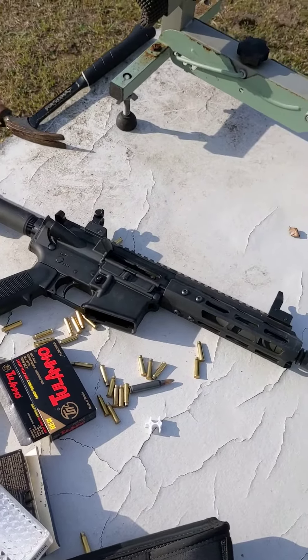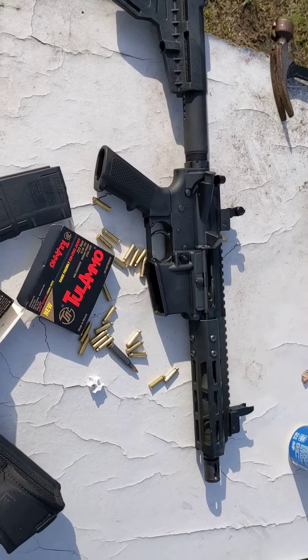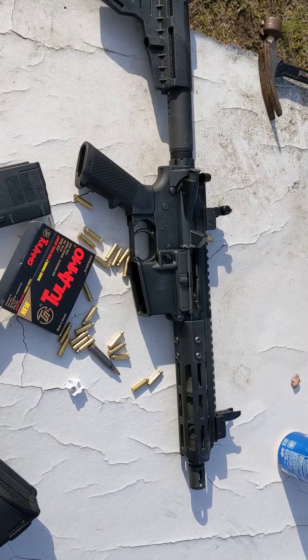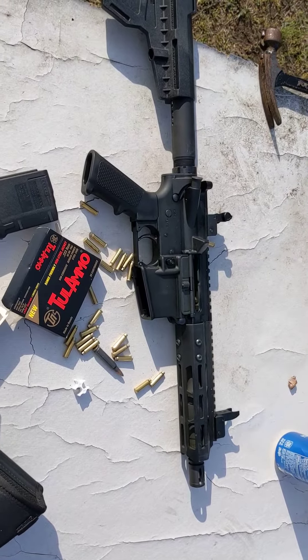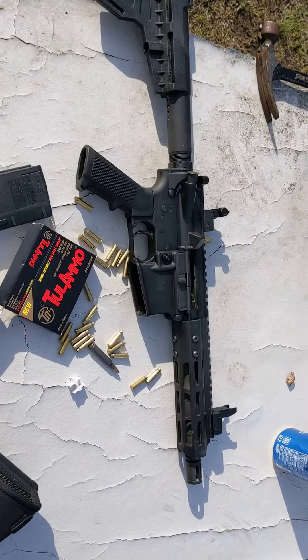Hello YouTube, doing a little tabletop review today just because I can, and I'm practicing social distancing with my little buddy here. Bear Creek Arsenal upper, 223 Wylde, 7.5 — doing a review on this.